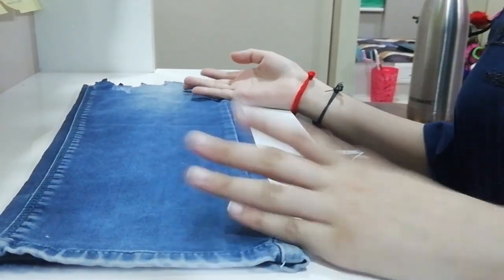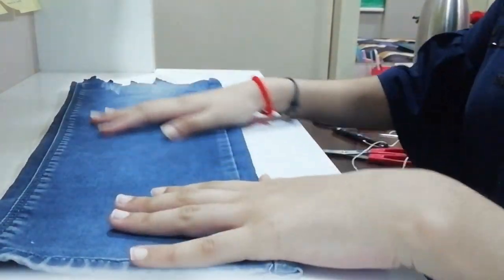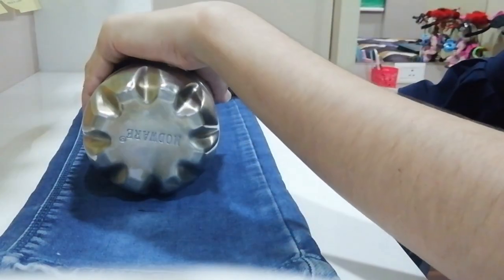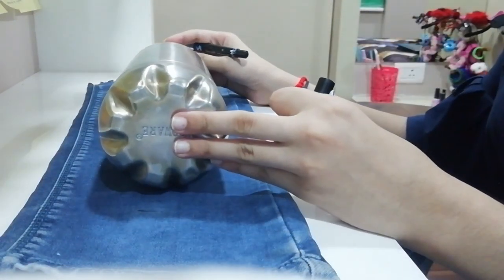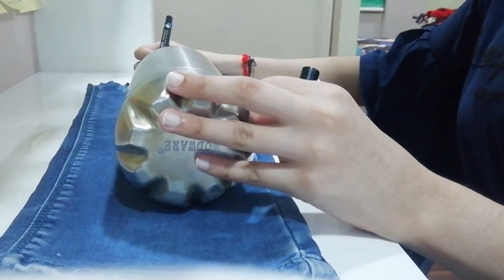Let's get started. First of all, you have to take a piece of fabric, then take a bottle and keep the bottle on the fabric and mark the water bottle size.